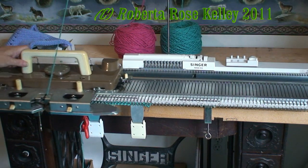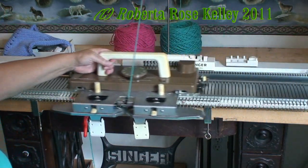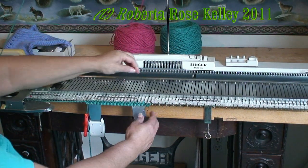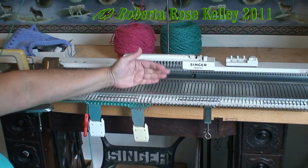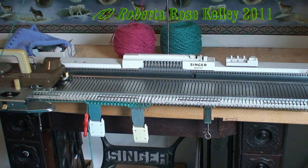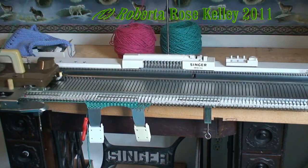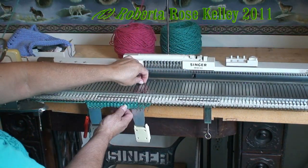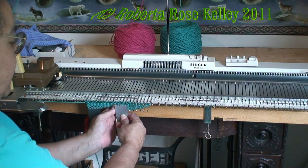Now I'm going to knit two rows. Then I'm going to take the next two needles over here opposite the carriage and put them into hold, and continue that until I have two stitches in work.